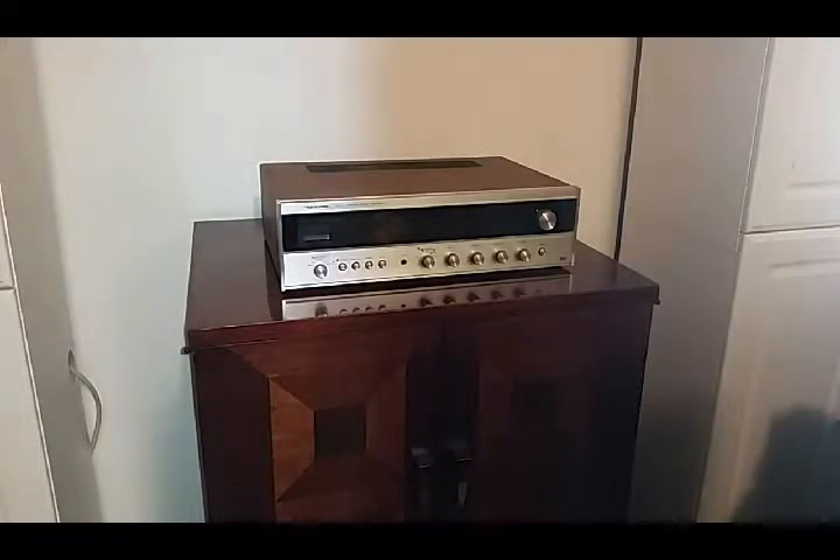Hello. Today we're going to be looking at a Realistic STA-77 receiver. This receiver I picked up at a second-hand store for $5.00. The lights came on but we had problems with the sound.